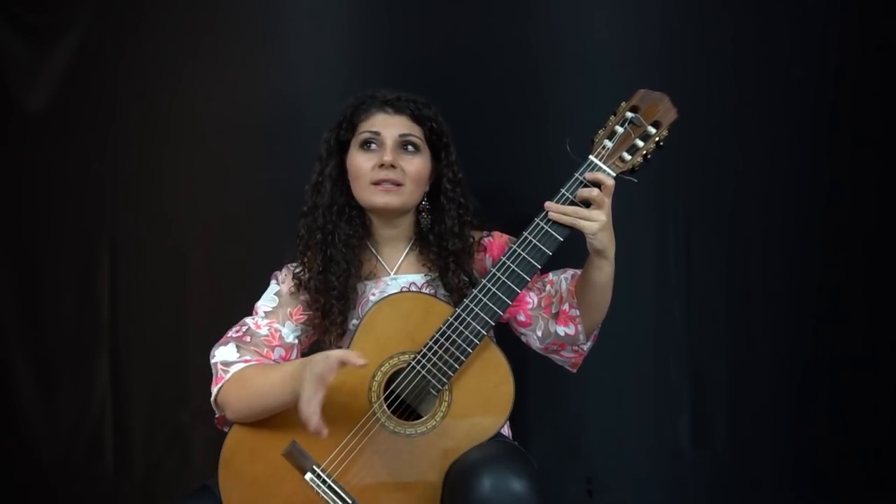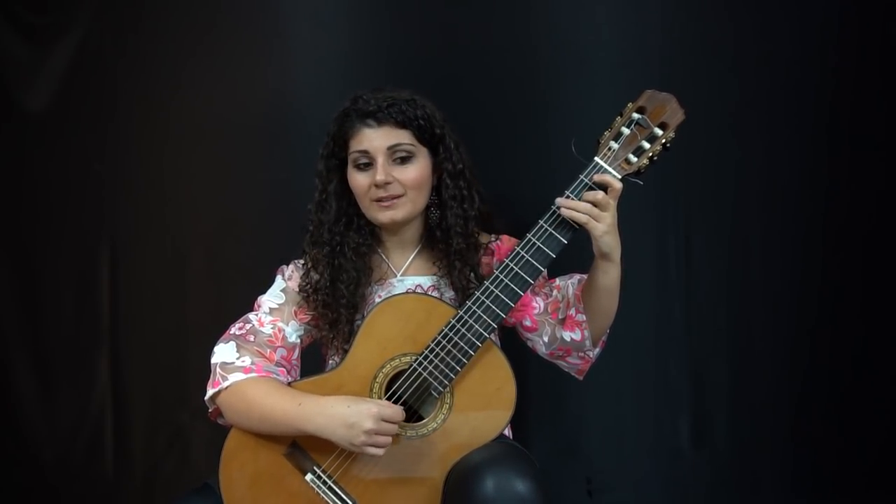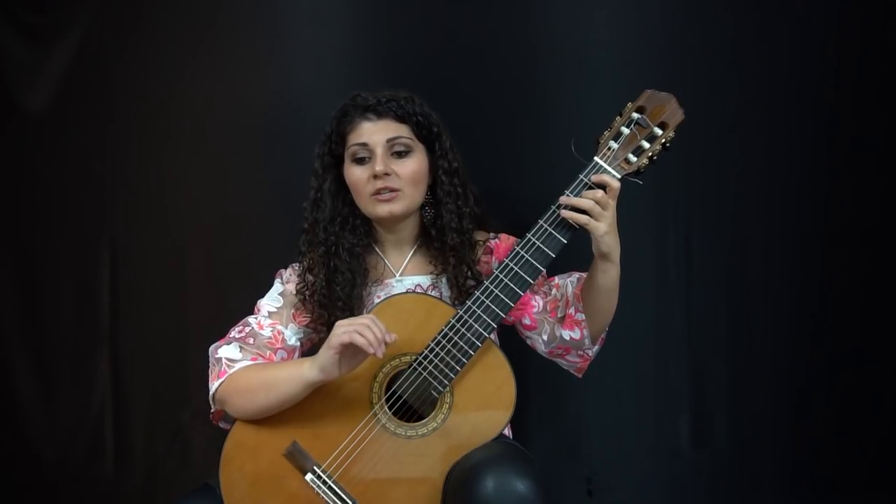The top voice is usually not really an issue. If you're listening to it, it'll come out, because the melody is usually there and we are so trained to always listen for the melody. But the middle voices can easily get lost.